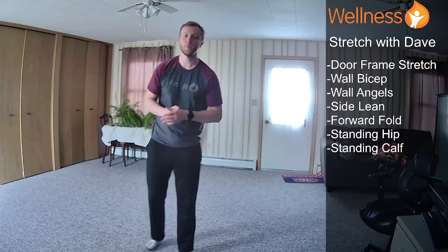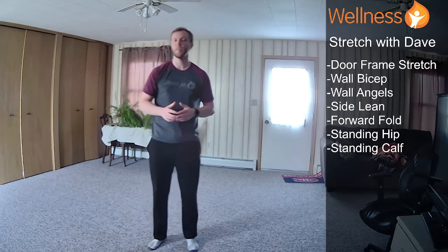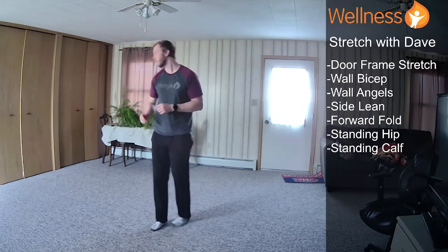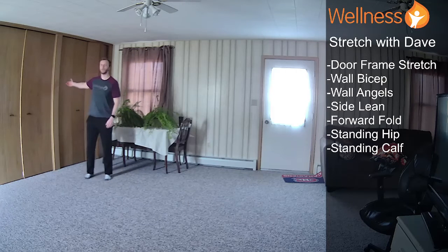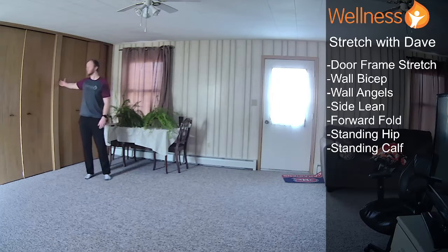Welcome to another stretch with Dave. I, of course, am Dave. Today we're just going through a real quick stretch — I'm going to promise to make it real quick. We're going to start with a doorframe stretch, so you need a wall or a doorframe. I'm going to use this today to show you.